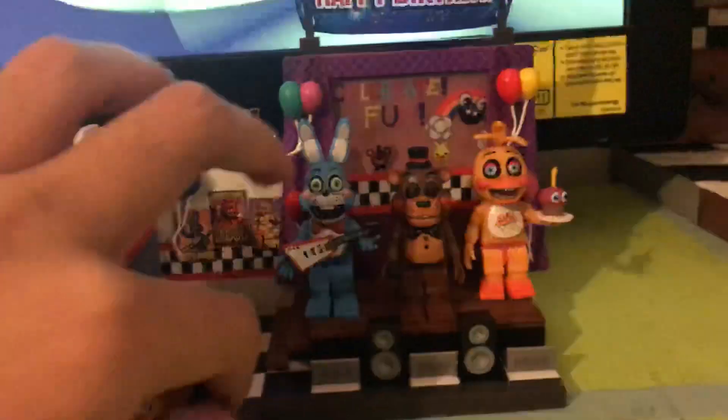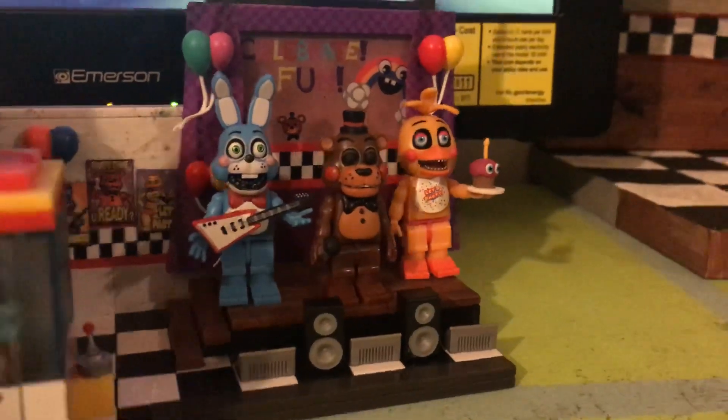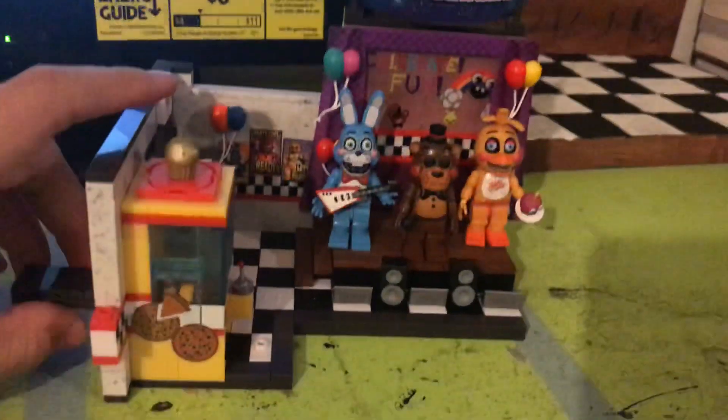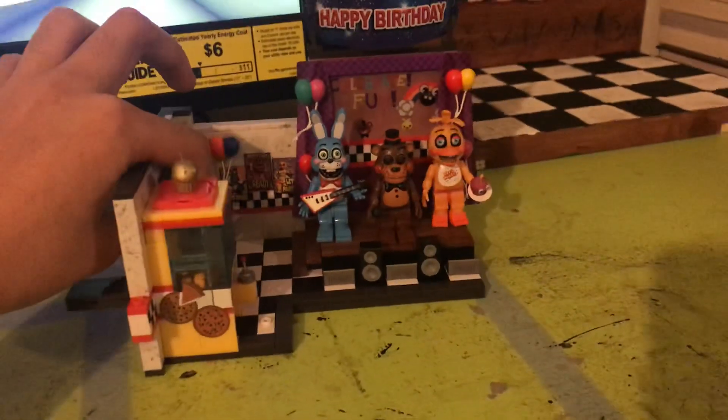So this set is really, really awesome. It was really easy to build. But I have one problem with it — I was missing one of these pieces right here, and I could not get the claw machine corrected, so I had to get a replacement. I will be able to contact McFarlane Toys' website and get an extra piece. It doesn't look bad from here, but if you look very closely you can see it. If you look at it from far away, you can't even tell it's there, so I just forget it's there.